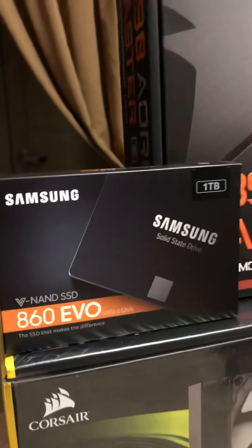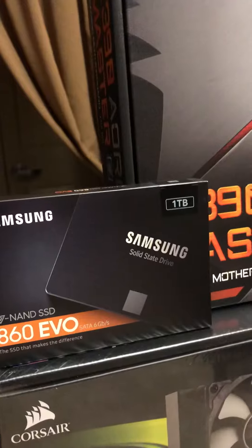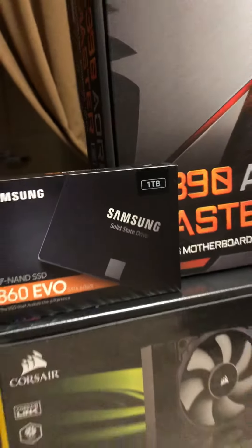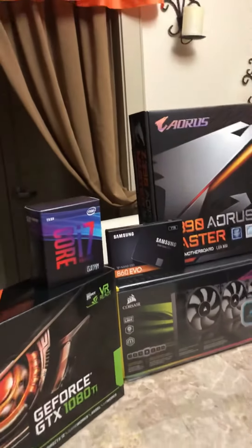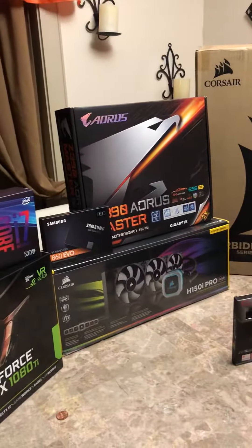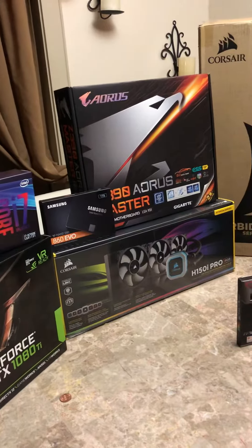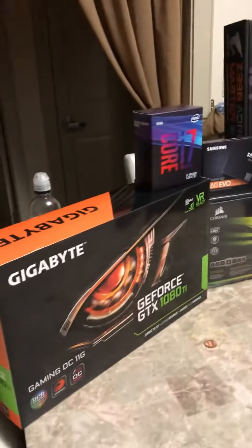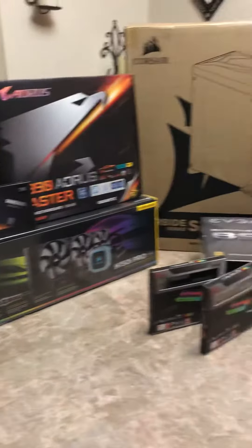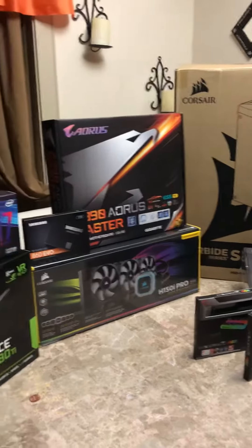And then I have a one terabyte Samsung 860 EVO SSD, plus I have another like six terabyte hard drive — I have that put away, I'm gonna go get it, forgot to put it on display. So that's about it for now.